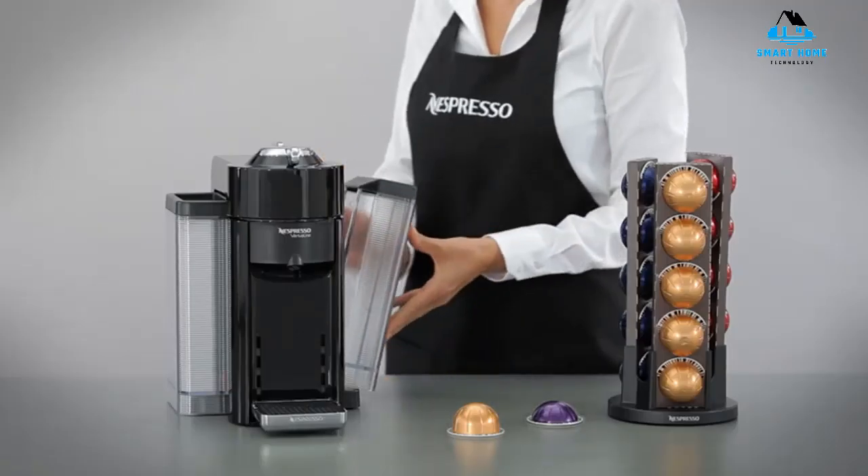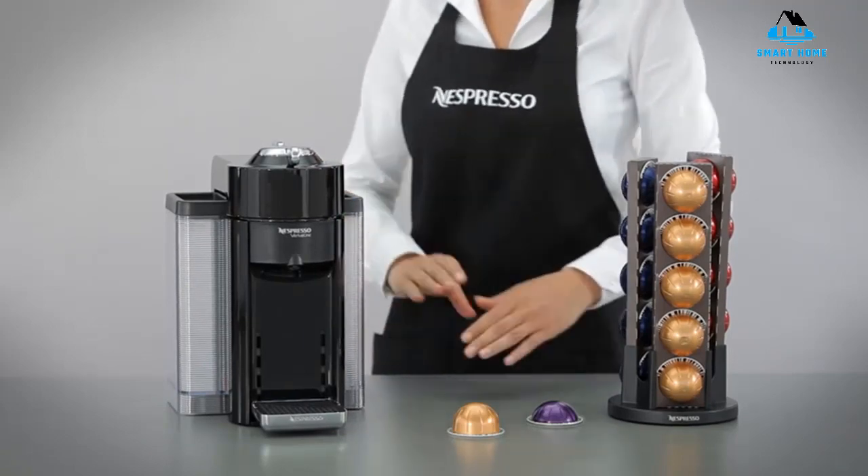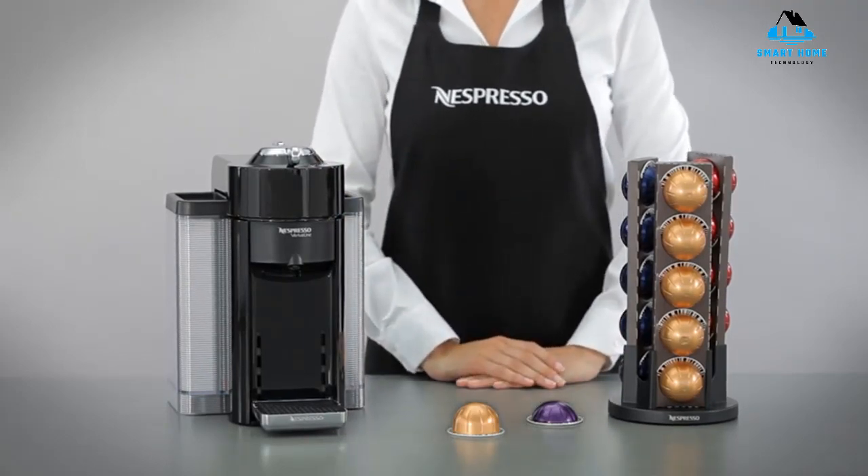Reasons to avoid: heavy, more expensive, pod recycling concerns, only compatible with Nespresso pods. Number 5: Mr. Coffee Dual Shot Espresso Machine.